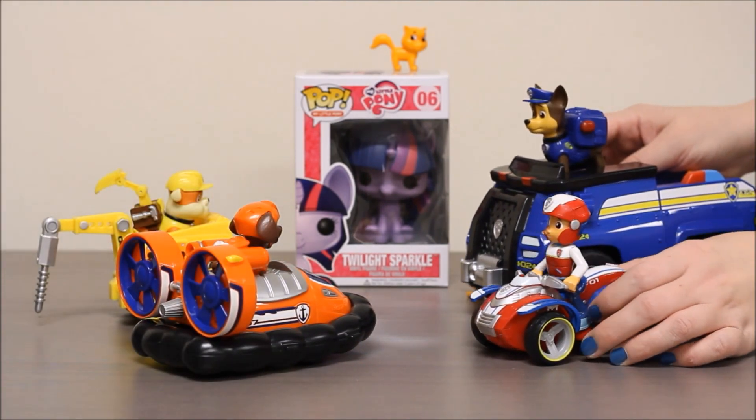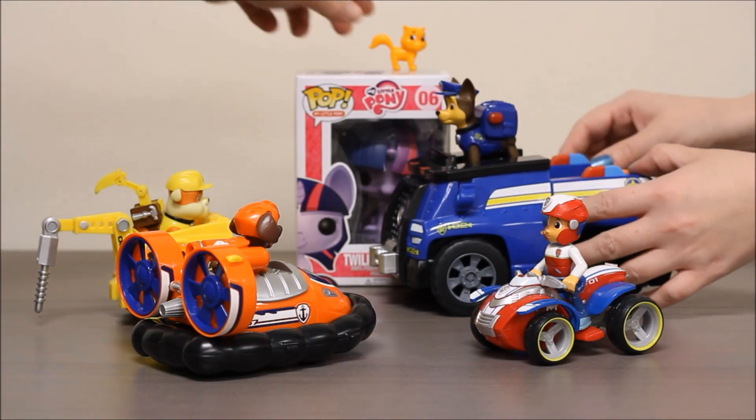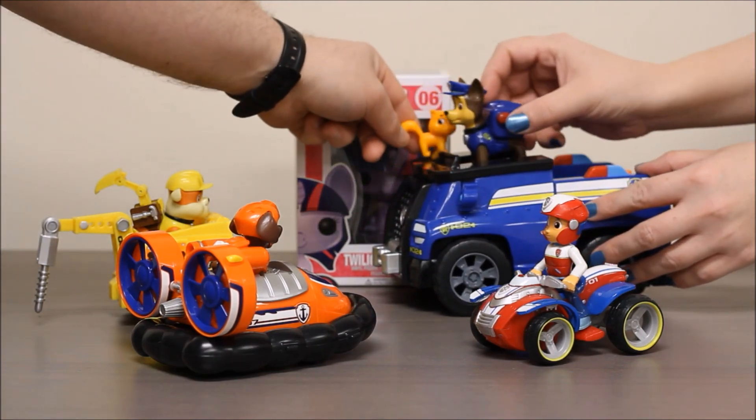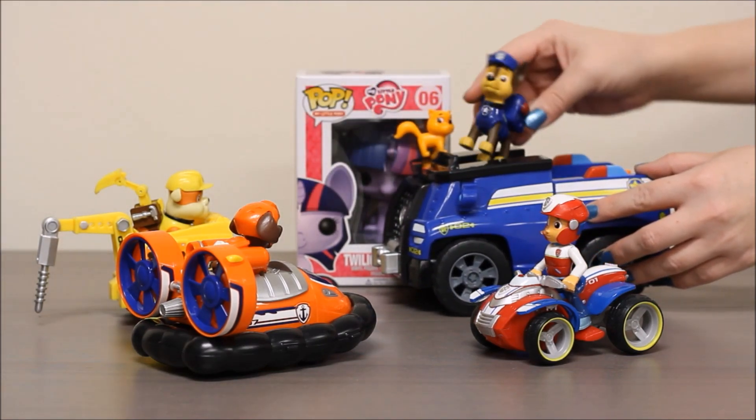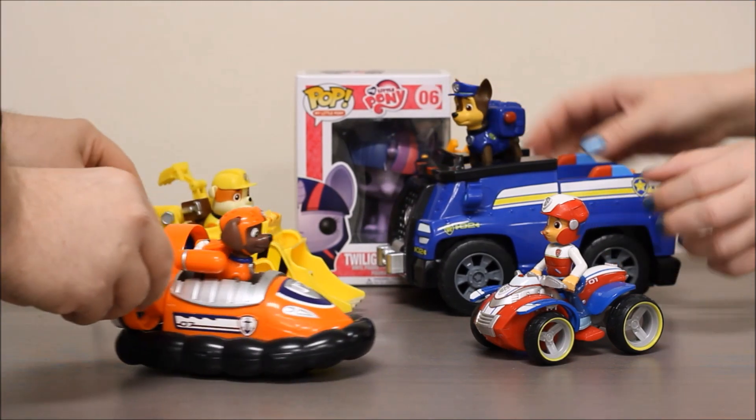Paw Patrol is on a roll. Kitty cat, just jump onto the truck. Meow. You can do it. Meow. Yay. Another saved and helped kitty. All right. Woo.